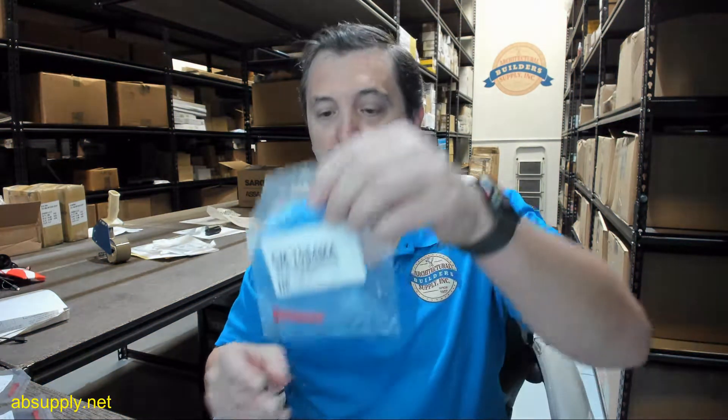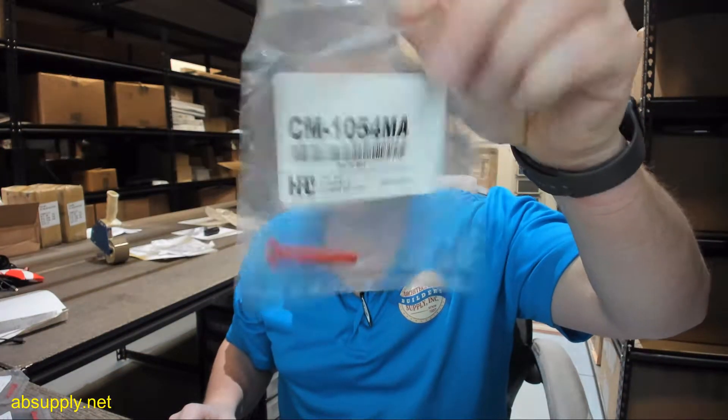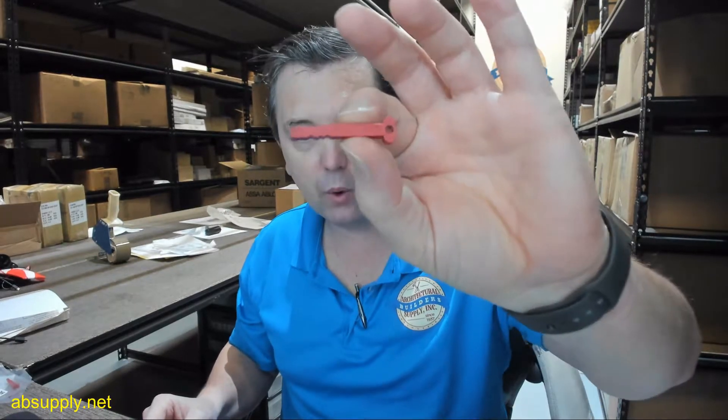Hello, my name is Rich Howard, owner of Architectural Builder Supply, and this video is to bring you a closer look at the HPC. This is their part number CM-1054MA. This is a tip gauge.